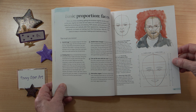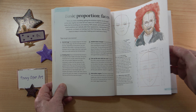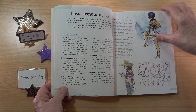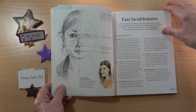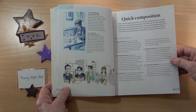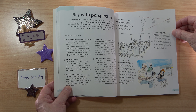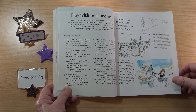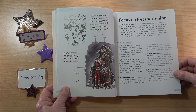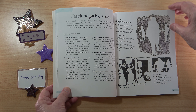So you can see here: basic proportions of bodies, arms and legs, easy facial features, hair in a hurry, quick composition, fast backgrounds, play with perspective. Most of the sketches are by Pete but there are some guest artists as well, so always check the credits if you want to see who composed the picture. Also covered: focus on foreshortening and catch negative space.